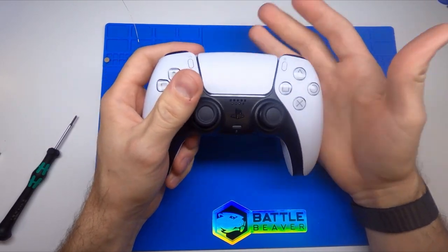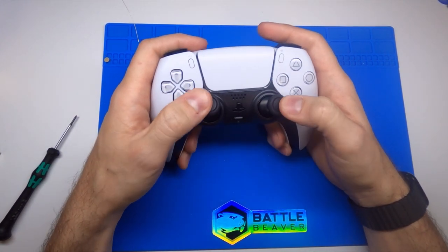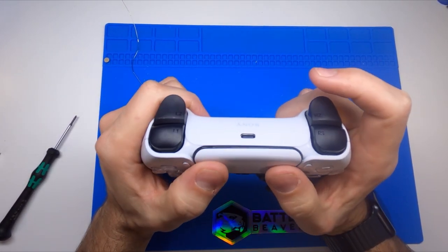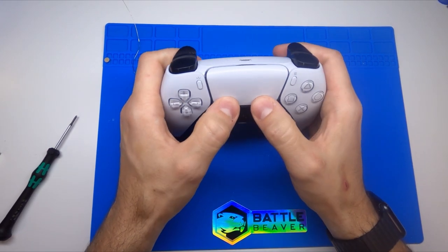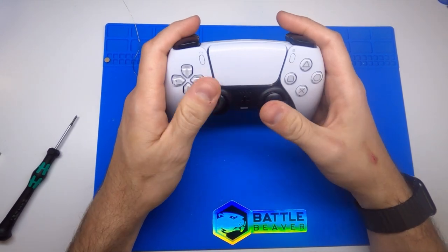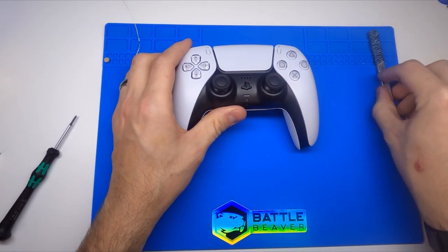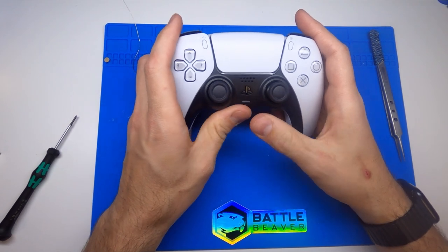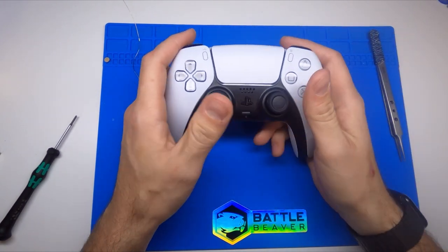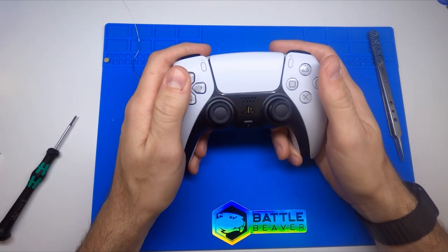That gives you an idea of some of the components on the inside — a little bit of a deeper dive. If you have any questions for me you can comment below, shoot us an email, or message me directly on Twitter. My personal Twitter is at AngryBeaver. If you want to see company news, it's at BattleBeaver on Twitter. We would love to get into doing more content but we can't do it without some support from you guys — so if you don't mind subscribing, following our channel, giving us input, letting us know what you want to see, what you like and don't like about controllers, and what we can come up with in the future, we want to be here for everyone. Thanks for watching.